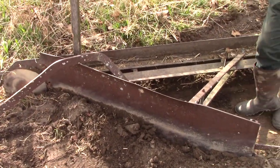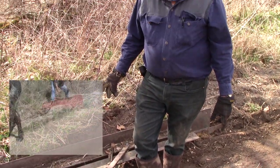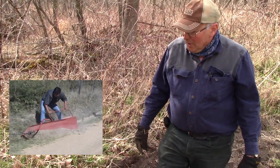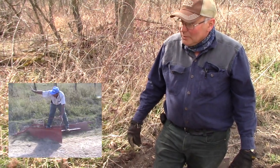A few years back, we had a group of people here from Central America, and they built some sets of tools for doing road work down there that included a Martin Ditcher. We have some footage of them using it down there after they had built it. It actually worked out pretty well for them.